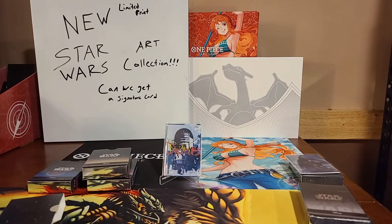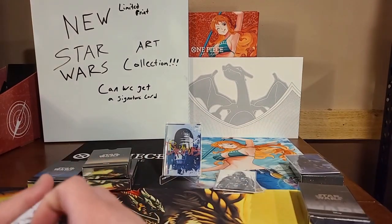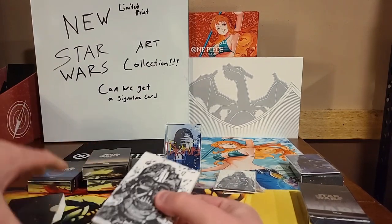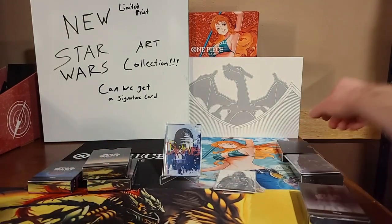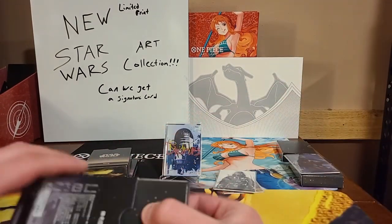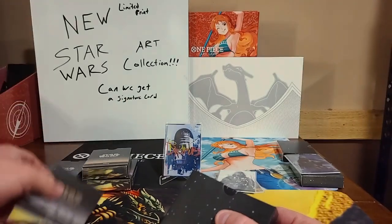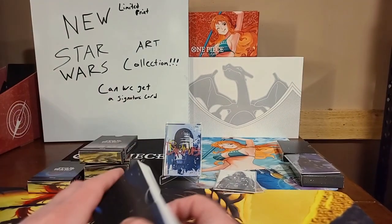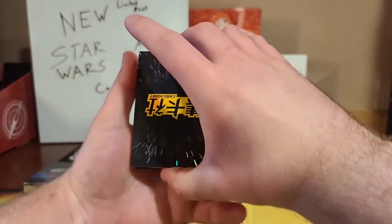Since this is such a new set and it is a Chinese set, the market for these cards is a little bit everywhere right now. A lot of these holos — I will not be able to figure out exactly what the prices are at this point in time. So we have our third box.